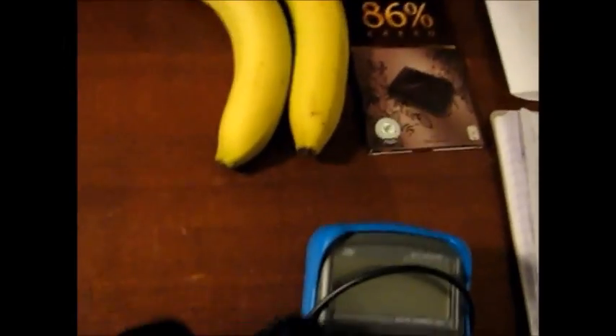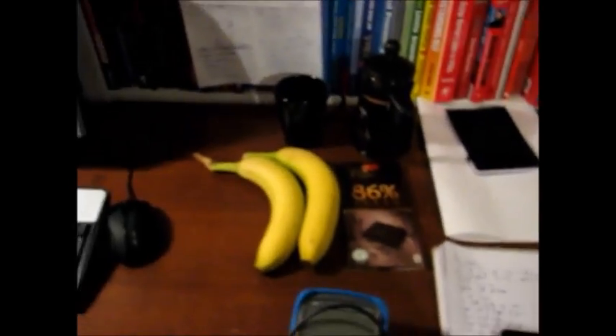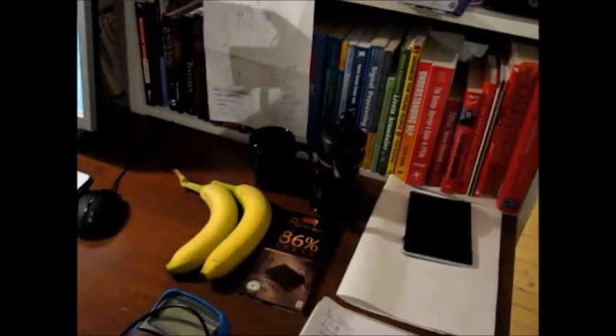I've got my bananas, I've got my multimeter, I've got my coffee and my chocolate, so I'm pretty much set up for the night.